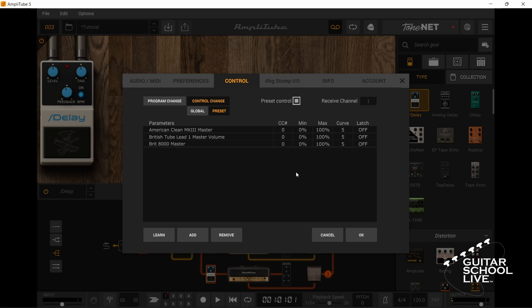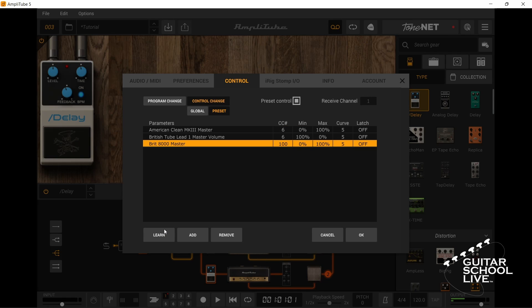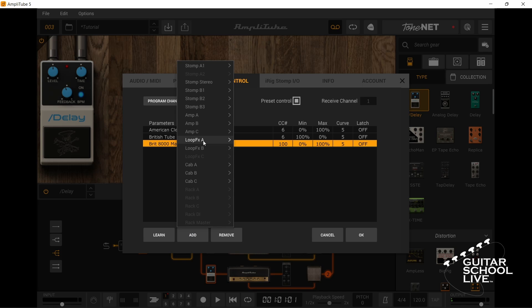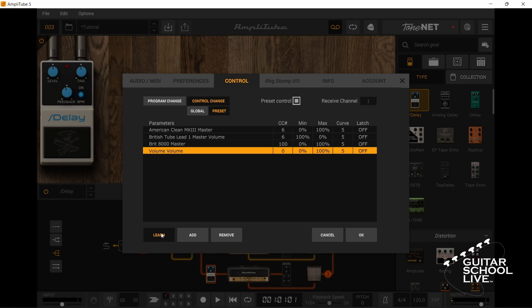Now select Amp A, click Learn, and step on a pedal. Select Amp B and step on the same pedal. Now select Amp B and set the minimum value to 100 and the maximum value to 0. Now select Amp C, click Learn, and step on your expression pedal. Click Add, Volume, Volume. Select Volume, click Learn, and step on the expression pedal.